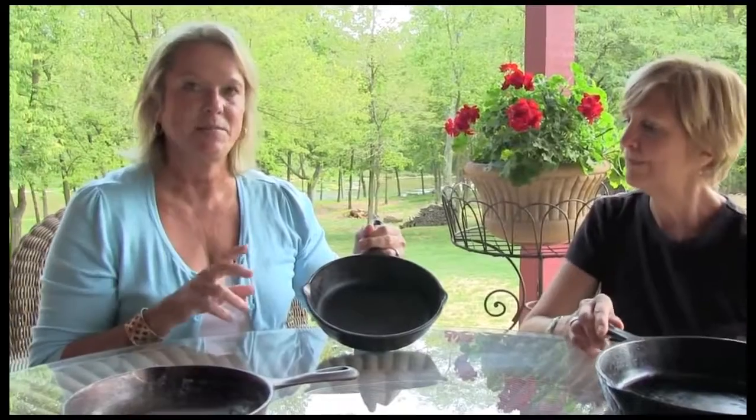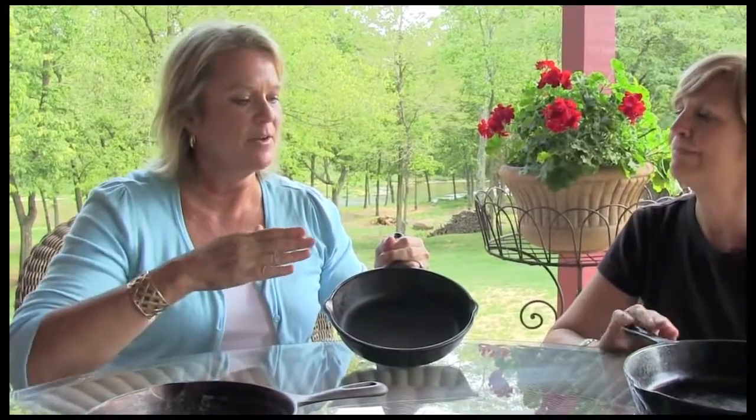To get started, whether it's an old skillet or a new skillet, you want to scrub your skillet in hot, soapy water and dry it thoroughly. The next step is very, very easy. You're going to get some shortening, put it on a paper towel, and what you want to do is gently rub both the inside and the outside of your skillet.